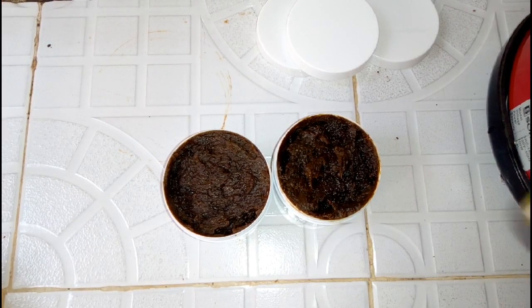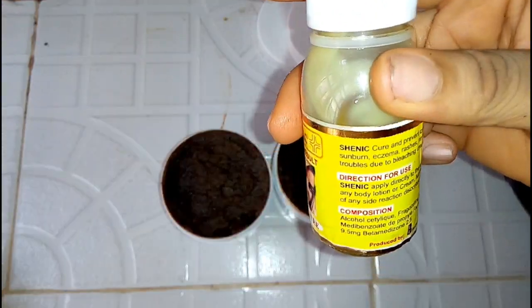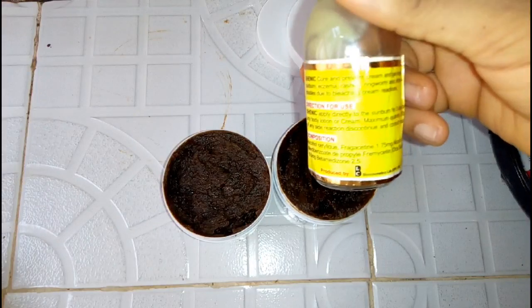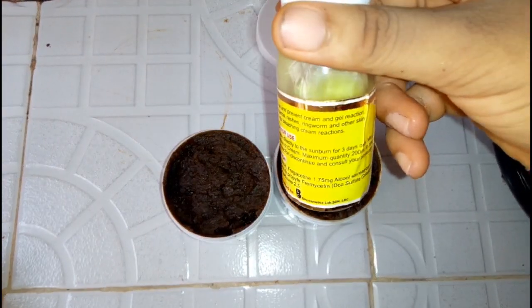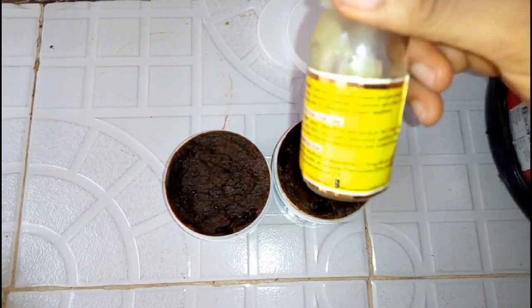I forgot to show you — I added half of this scenic oil into my mixture. This cures sunburn, aids, rashes, ringworm, and other skin troubles due to bleaching cream reactions. Thank you.